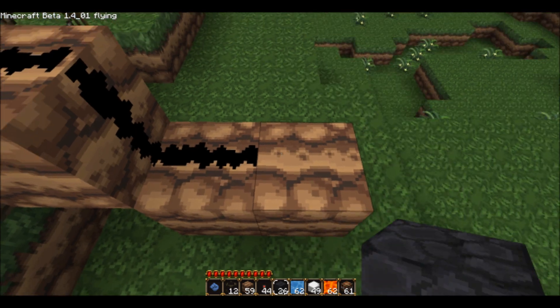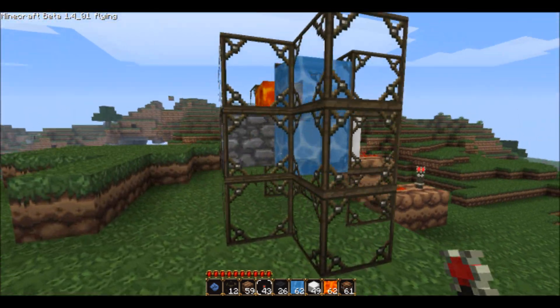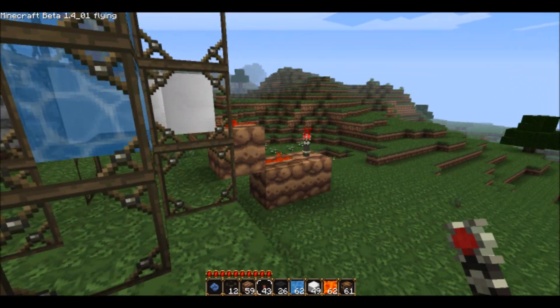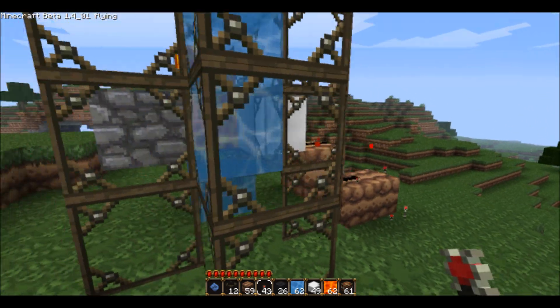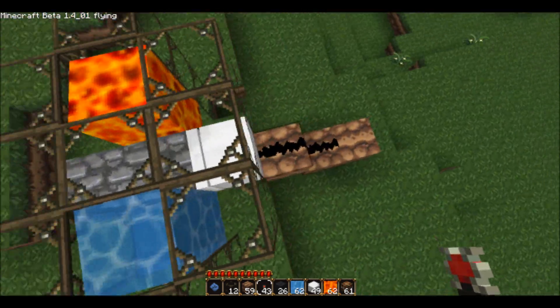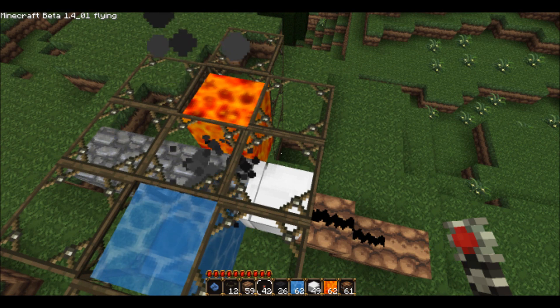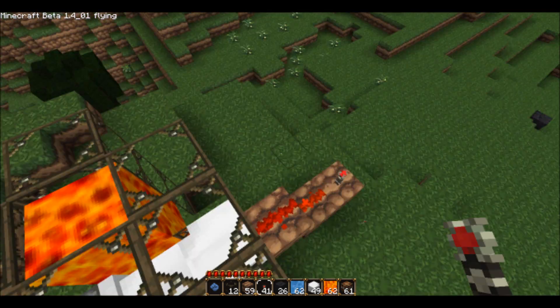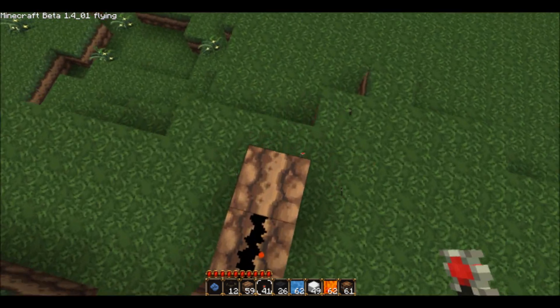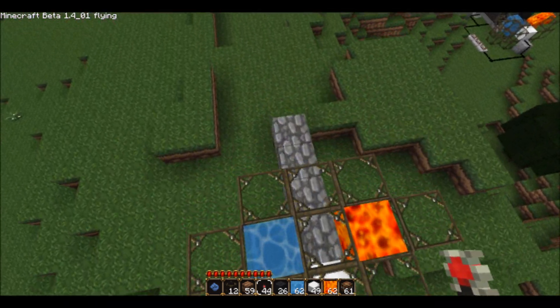I have a redstone torch — we'll just use a redstone torch to power it. When I put the redstone torch on, this extends, pushing that out of the way. The redstone torch goes off, it retracts, and then another cobblestone block is formed. This process can be kept repeating with a clock so that it will keep building outwards.